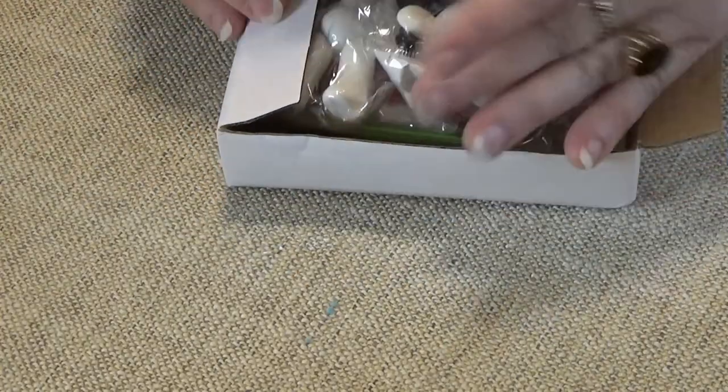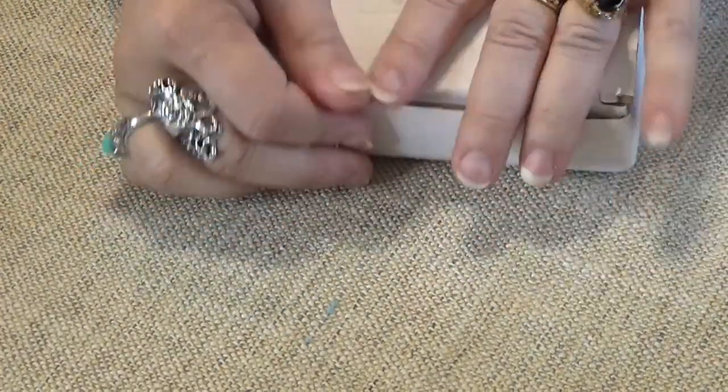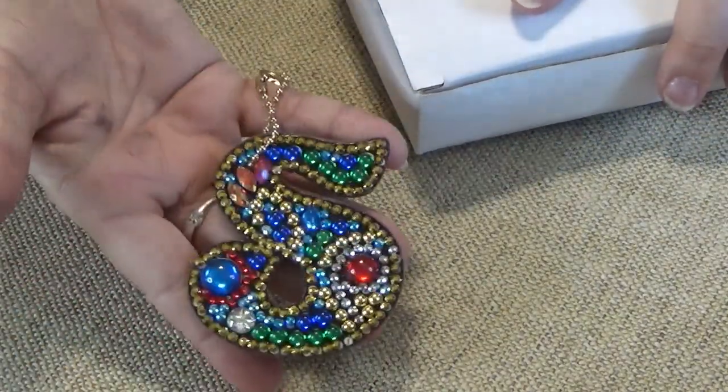I'm going to try to sell them at the flea market too. Keychains, by the way, are my best seller. All the different kinds of keychains that you do are my best seller at the flea market.